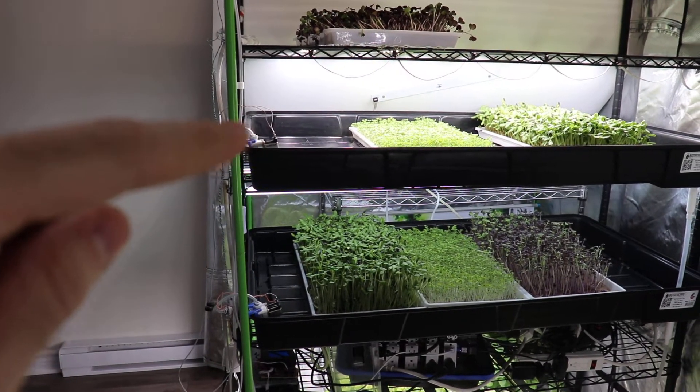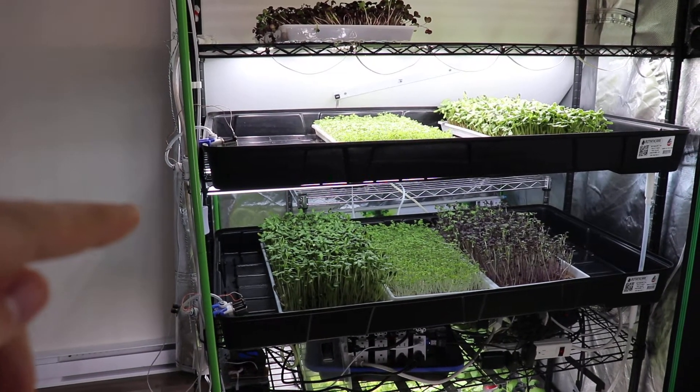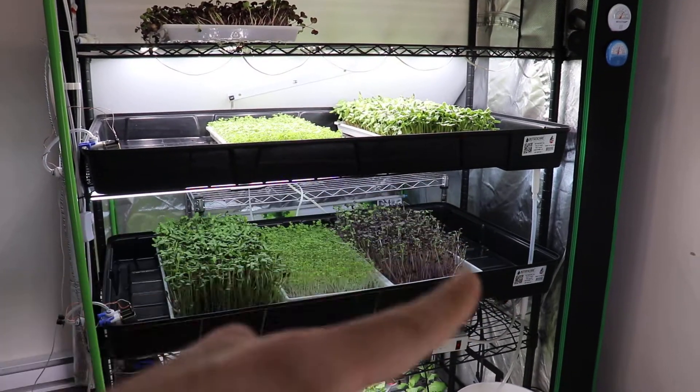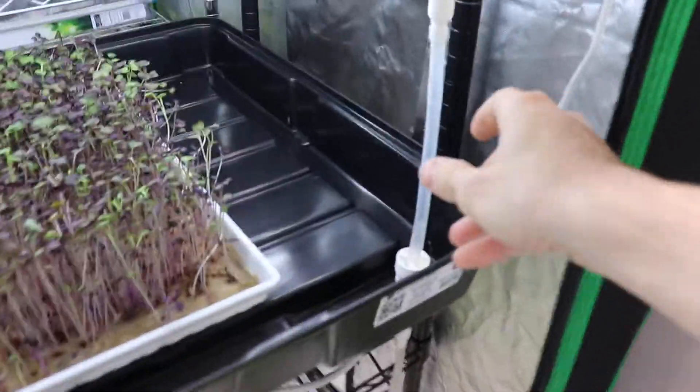There's also a new design for the solenoid using ribbon cables for a cleaner layout, so this wiring mess will get sorted too. The drain system is very clean — I'm really happy with it. You can just unhook it and remove the shelf easily.